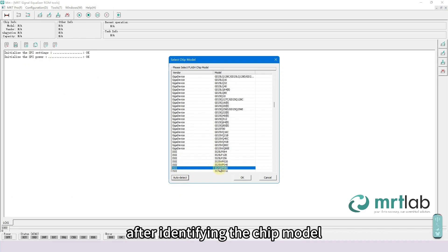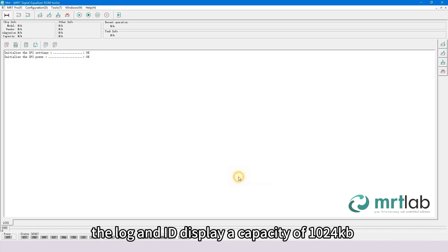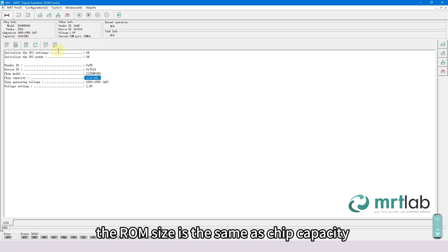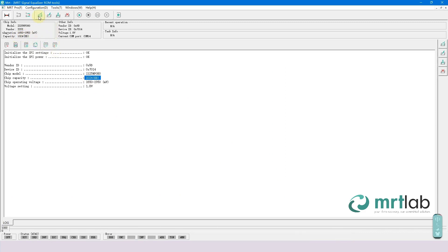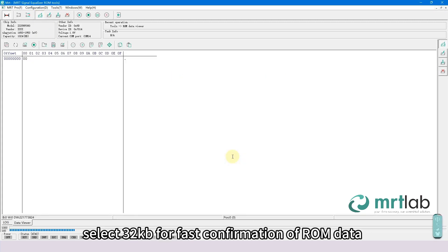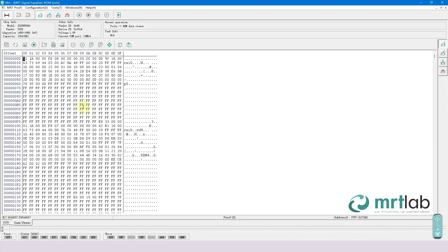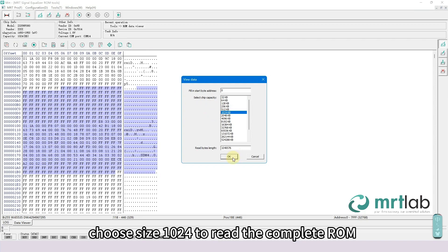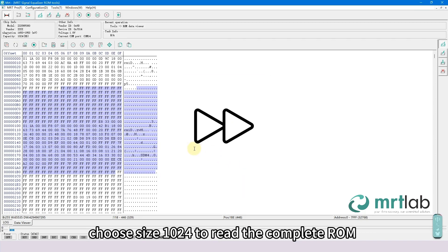After identifying the chip model, the log and ID display a capacity of 1024 KB. Typically, the ROM size is the same as the chip capacity. First, select 32 KB for fast confirmation of ROM data, then choose size 1024 to read the complete ROM.